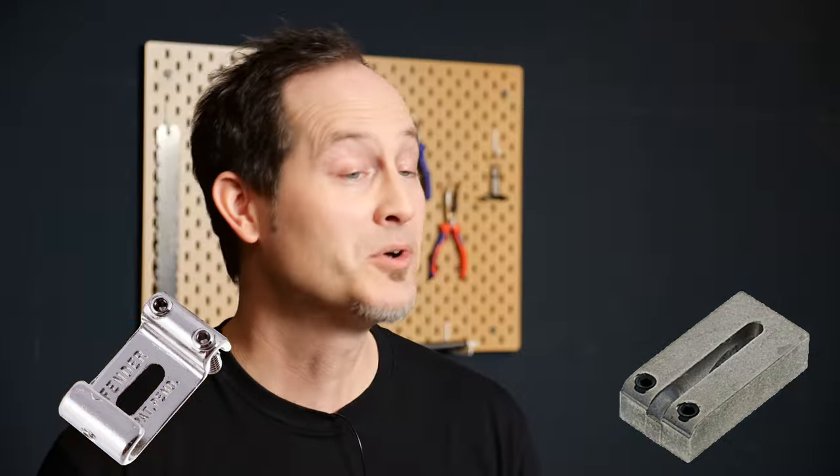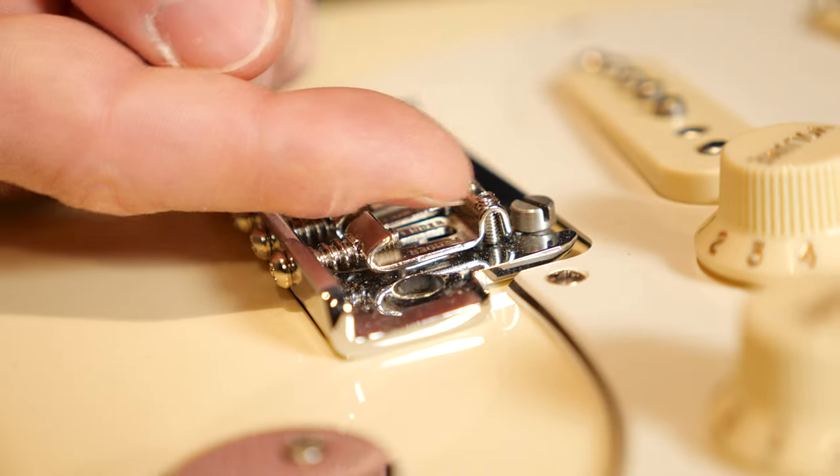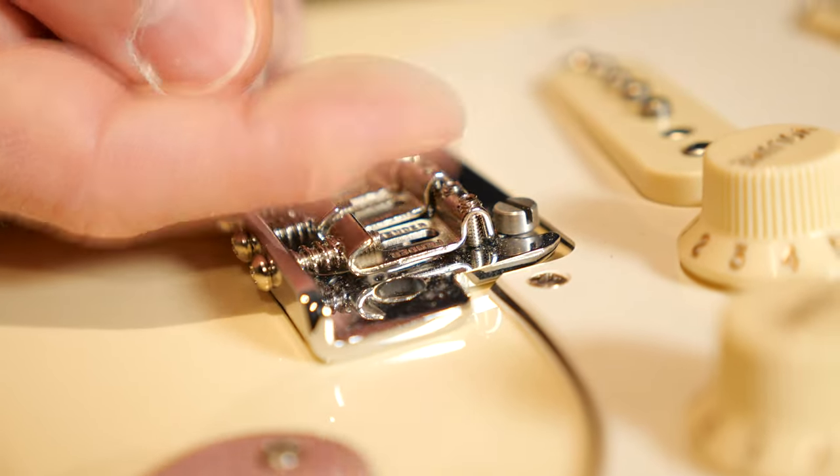Fender uses two main types of saddles on Strats: the traditional bent steel version and the more modern rectangular ones. For most people, the reason for choosing the modern version is that they don't want to risk the saddle adjustment screws sticking out and potentially cutting their palm. That's understandable.